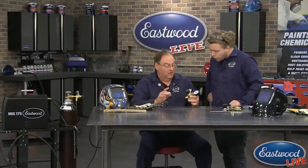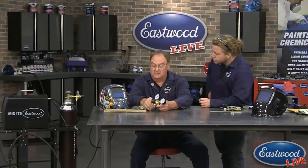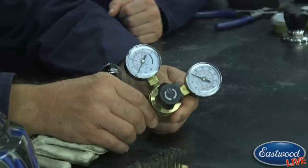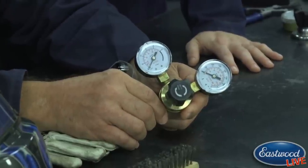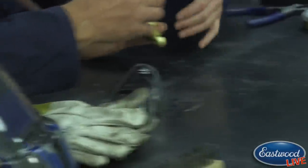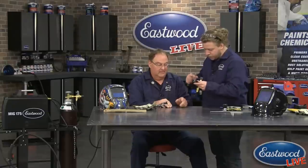While we're talking about the regulator — this is not a safety issue, but I get a lot of questions about using too much gas. I have a little blue line drawn on the gauge at about 12 to 15 CFH — that's cubic feet per hour. If you leave it up to the black line at 25, you're going to use twice as much gas and you don't really need that much shielding gas. Make sure you're reading the correct line.